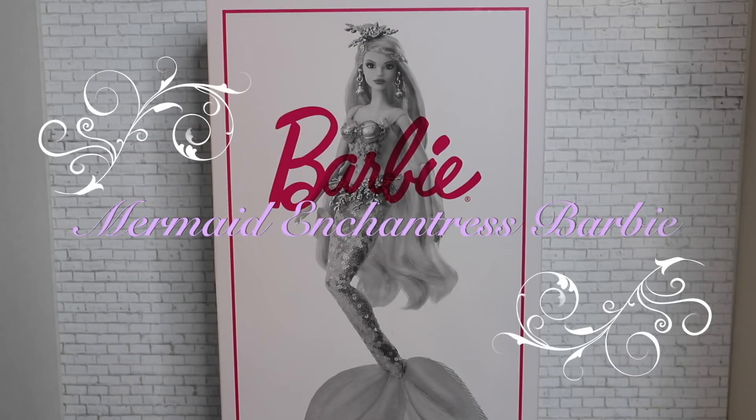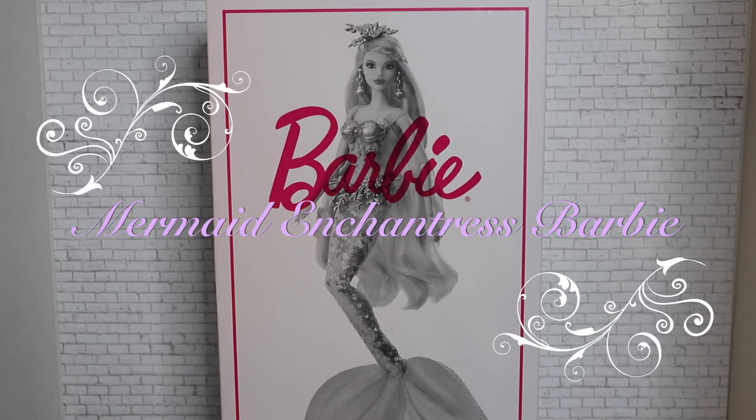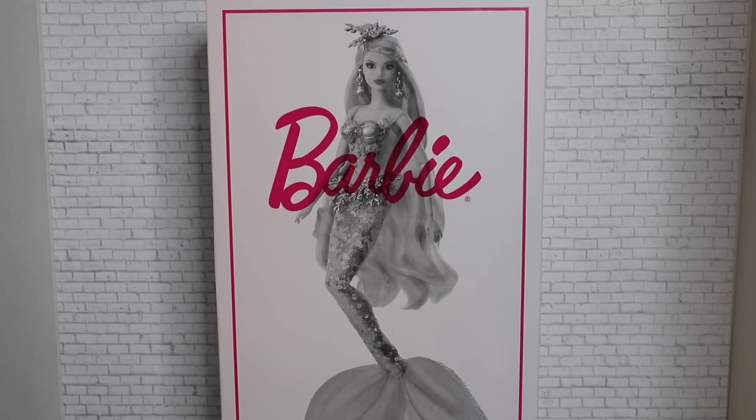Hey guys, welcome to Toy Chat. This is Max, and today we are reviewing a Barbie signature doll with you guys. It's been a while — the last one was quite a while ago — but this is actually only the second Barbie doll in this series.